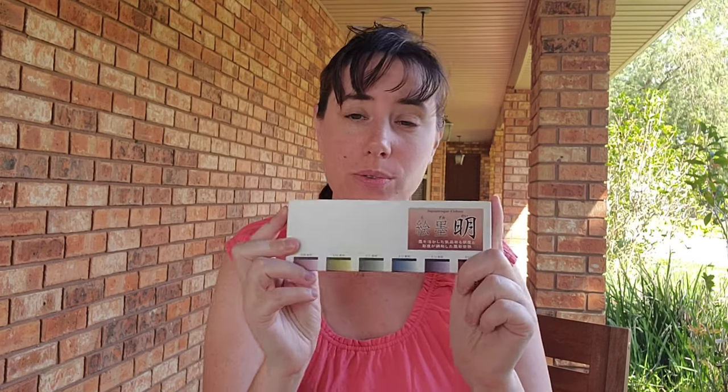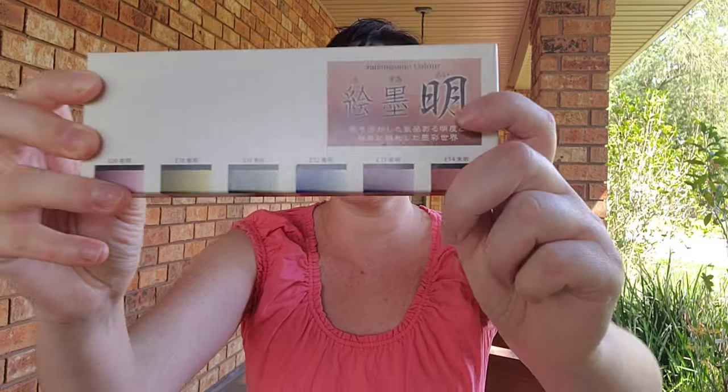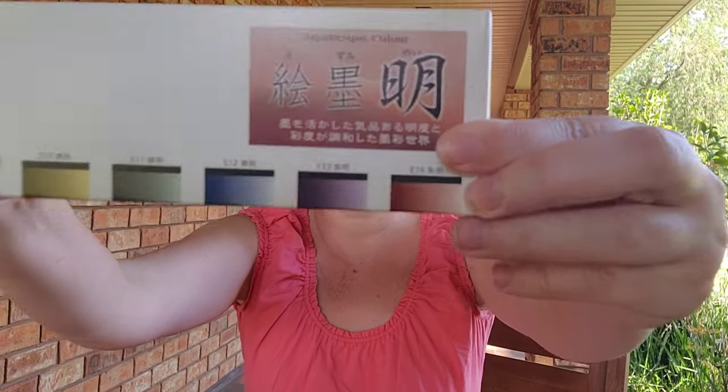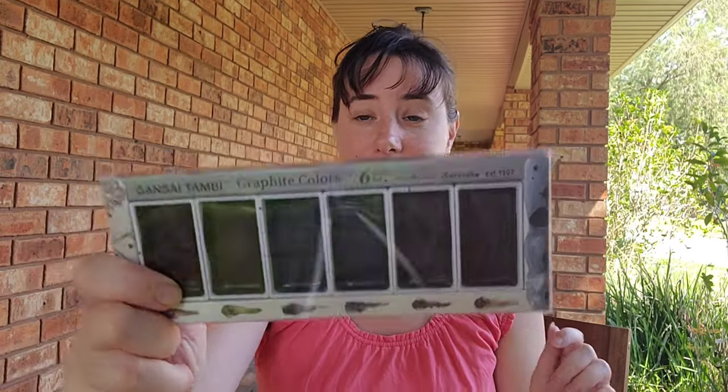Today we are taking a look at some Gensai style watercolors. We are looking at the Boku Undo Shadow May or Shadow Black May palette. We are also taking a look at Kuretake's Graphite colors. We're going to revisit the older Boku Undo set that I looked at years ago and compare all three.